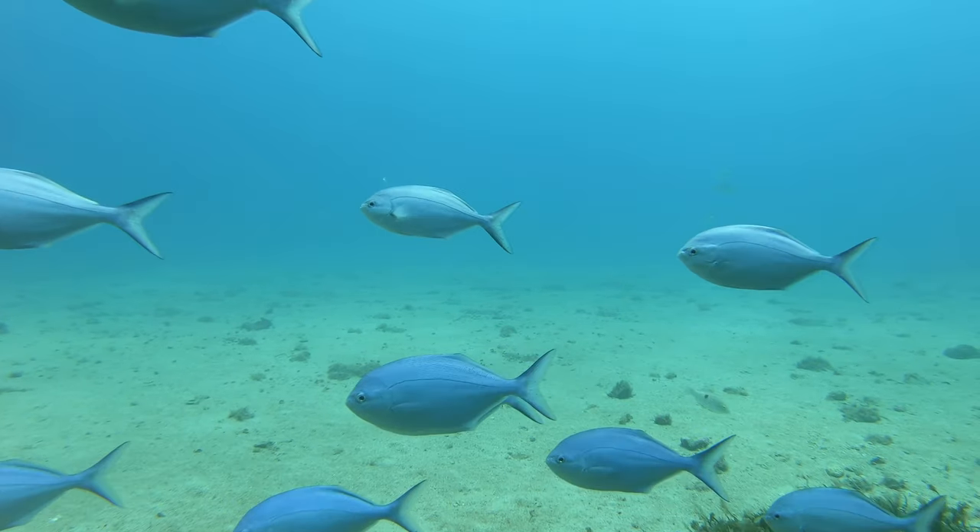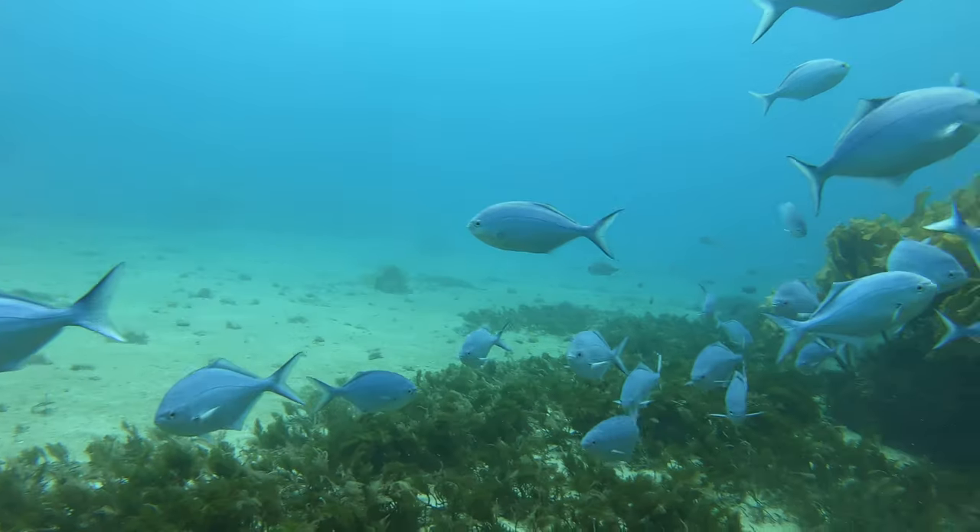My goal for the summer was to find my first boarfish, and I'd been checking the weed lines over the summer, as this is where you find them. And this particular weed line was very fishy.